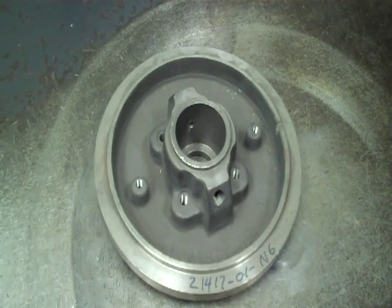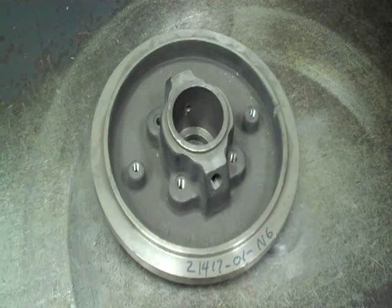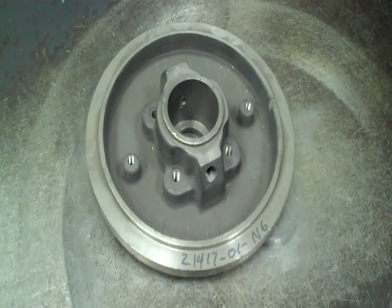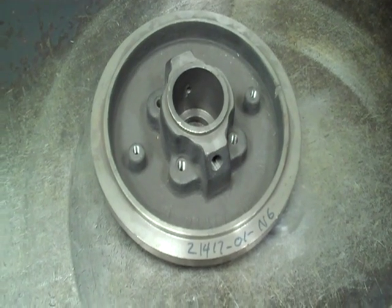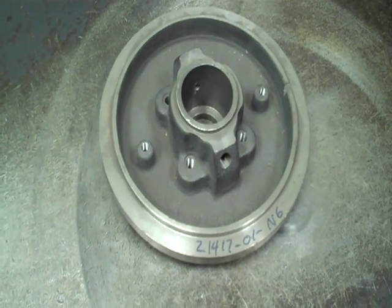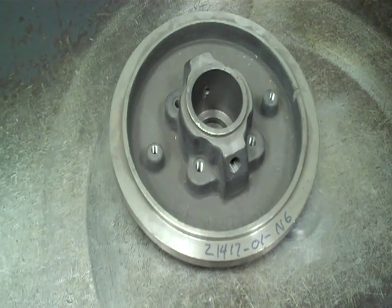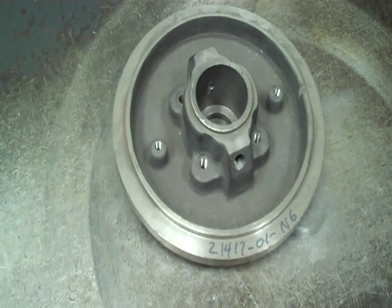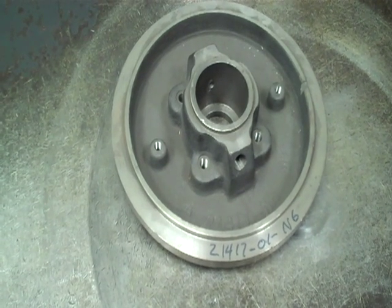Here we are looking at our standard bore stuffing box. This is the only one that can accept packing. This one can also accept a component seal and a cartridge seal — single and double cartridge seals. It's usually used for mild applications, ambient temperatures. A lot of times we like to use a flush seal on there if there is any type of elevated temperatures, to dissipate some of the heat.